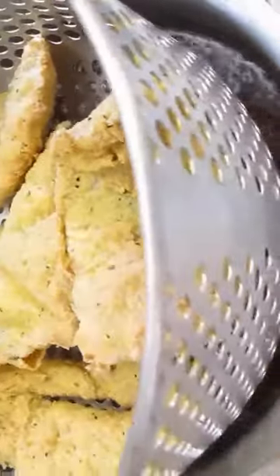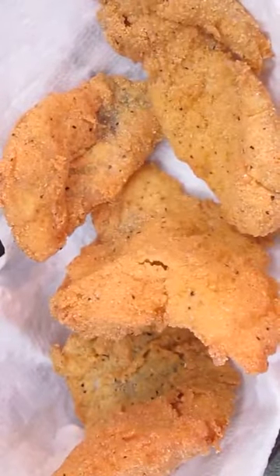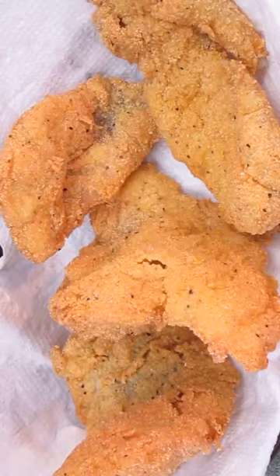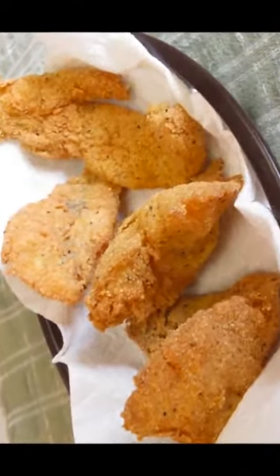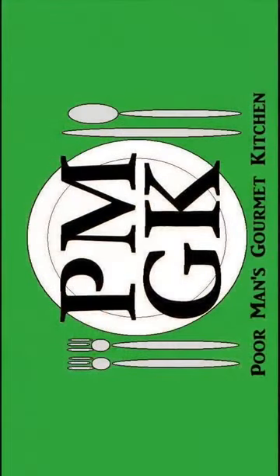Set it down and let it drip dry, or throw it on some paper towels to absorb the oil. And then serve. And there you have it — Southern fish fry right here in the Poor Man's Gourmet Kitchen. Thank you for watching, and be sure to stop by poormansgourmetkitchen.com for more recipes and exact ingredients.